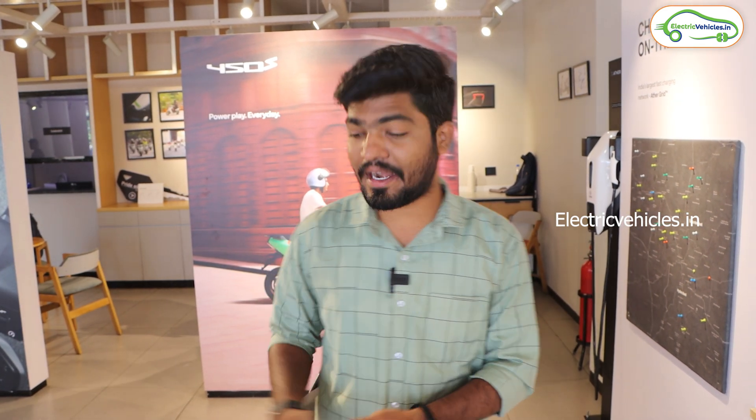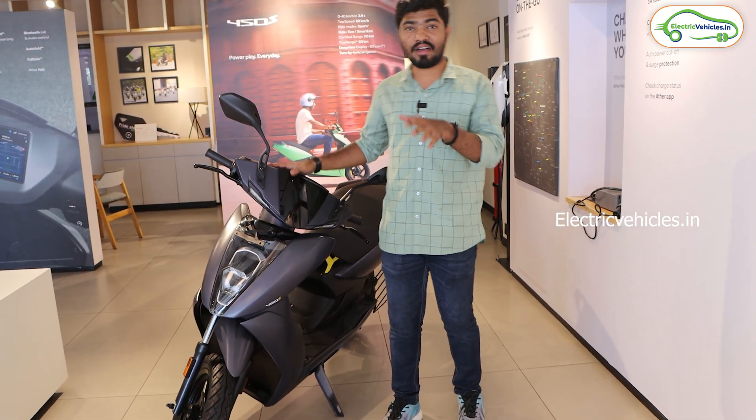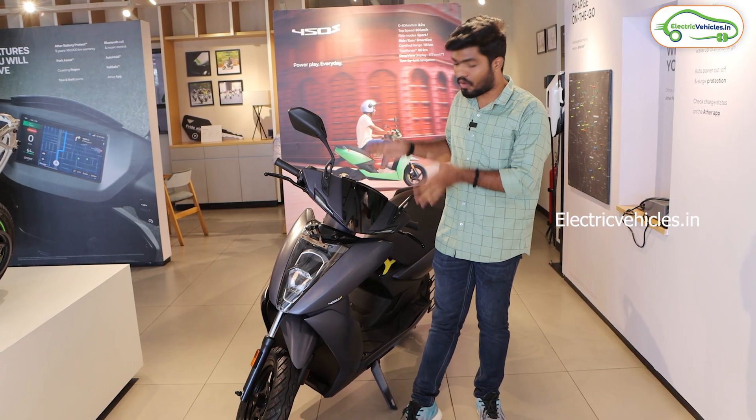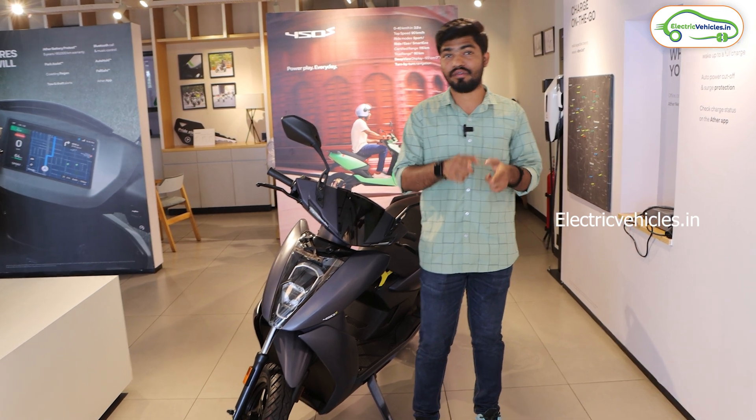Hello friends, this is Aditya and you are watching Electric Vehicles India. In this video I have an affordable electric scooter from our favorite brand — Ather. Today we have the Ather 450S. Ather launched this affordable electric scooter exactly one month back, and in this video I'm going to share the walkaround, the technical specifications, and the new display of this Ather 450S. So watch the video till the end — let's get started.